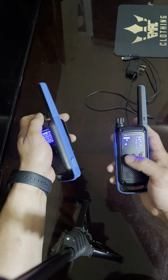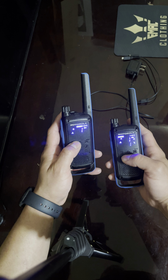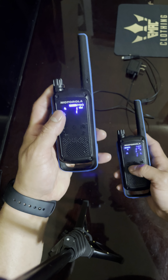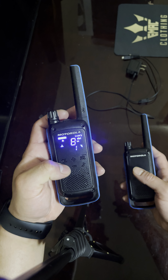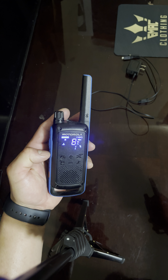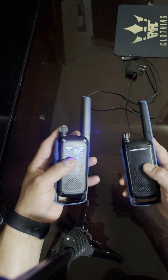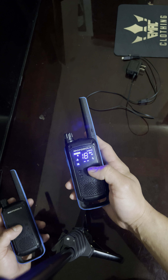Pretty loud too. Let me see if I can get them on the same channel so you guys can see. That's the weather channel. This one's still looking for channels.